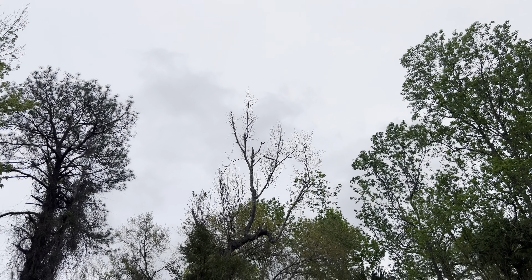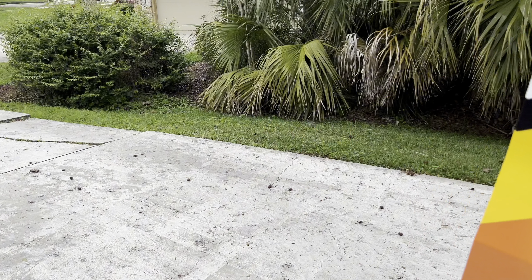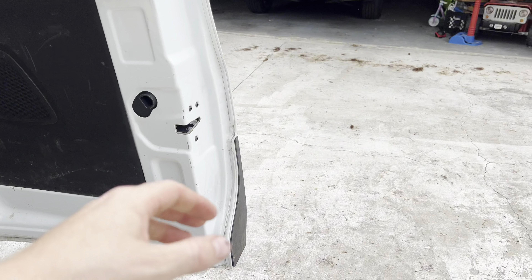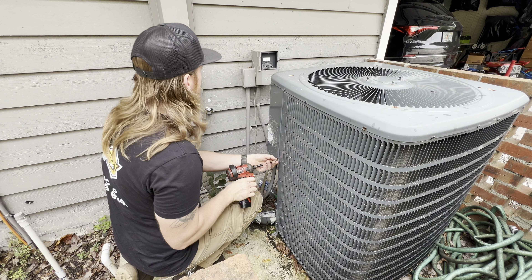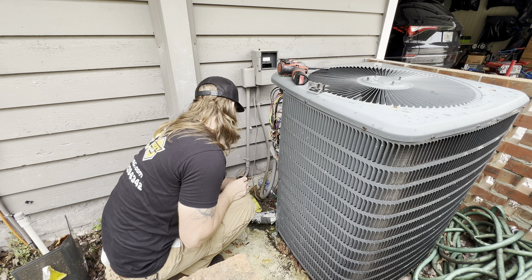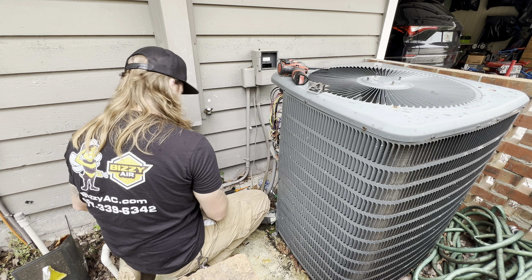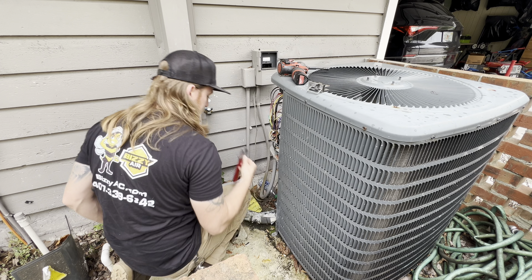Of course it's starting to rain, so let me shut these valves down real quick before things get crazy. Shutting that one too — shut the liquid line all the way down, basically take the suction line all the way down and back it up.